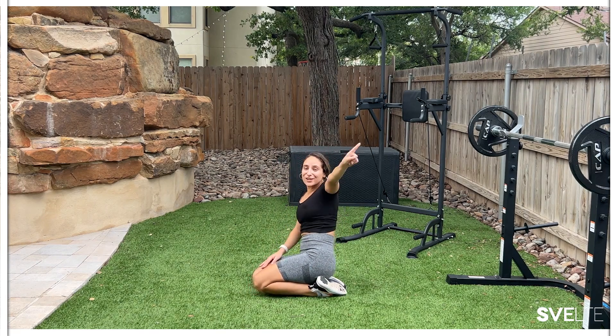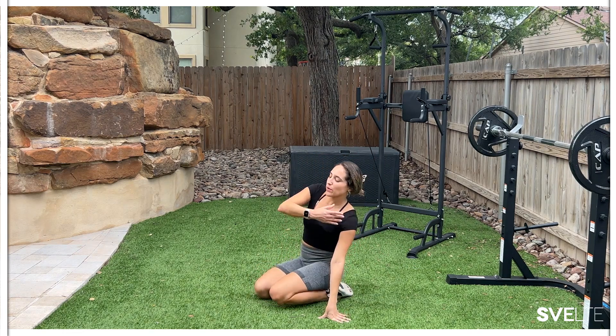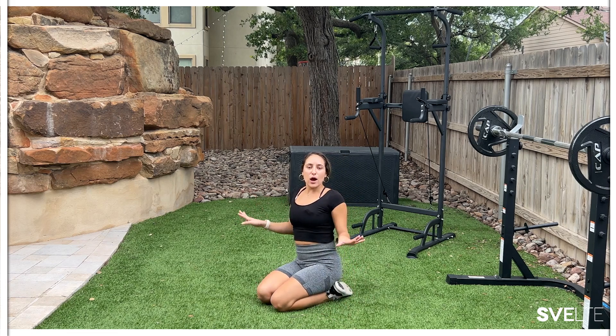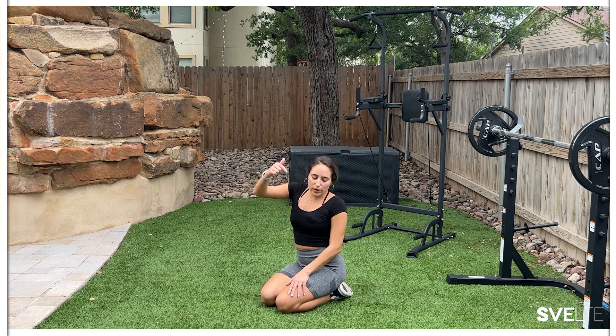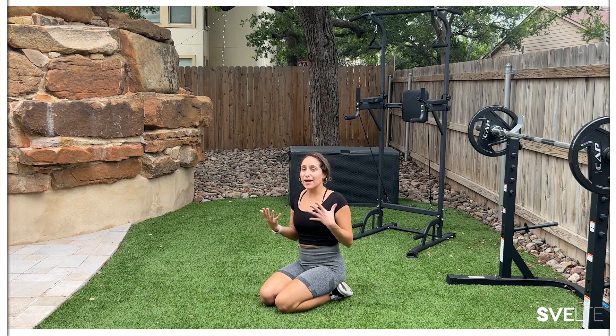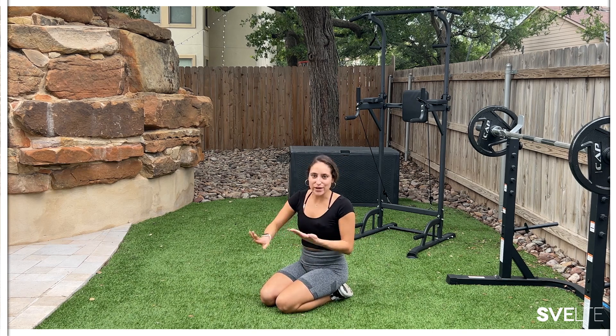That was your first set. Take a second, grab a drink, get ready for your second set — because that's where we go straight through with less talking, more doing. Also note the time right now so when you come back to this workout you know right where to come to just get straight to it.